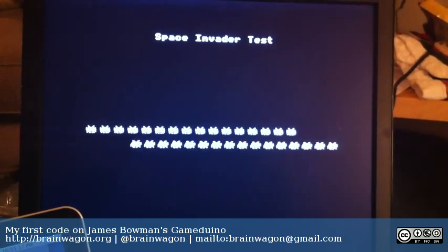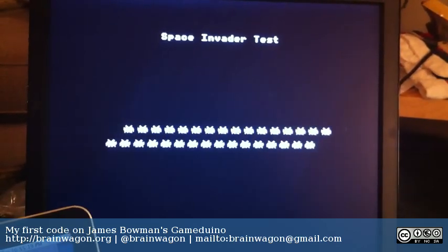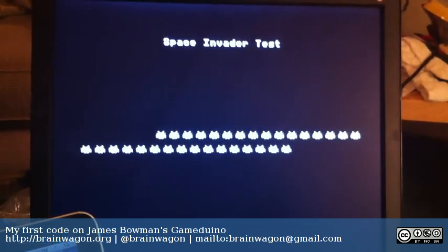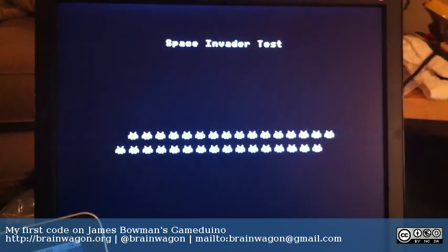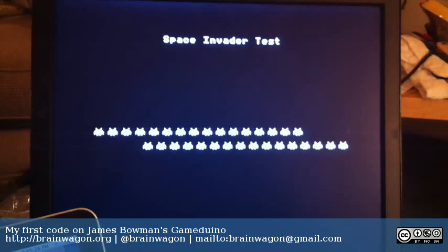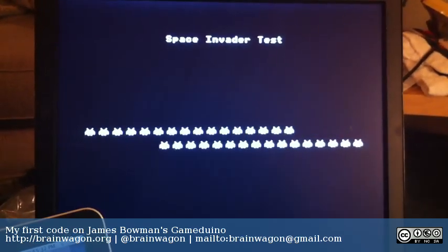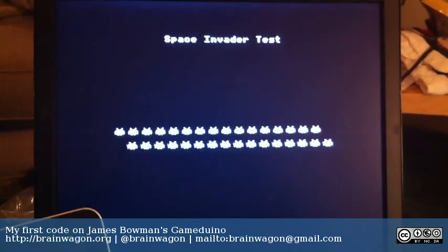I'm really impressed by the Gameduino. It pretty much works exactly as planned. The hardware is a little quirky — the paletting to do color is a little confusing. I have to sit and think about this. It's been a long time since I've done this kind of bitwise twiddling and hacking. But it's a really neat platform and I urge anybody who got one to play with it.